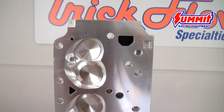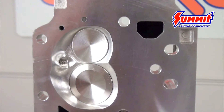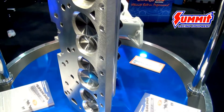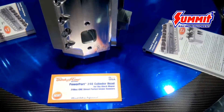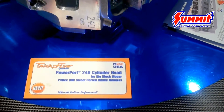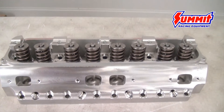The product comes with a 2.190 intake valve and a 1.760 exhaust valve, and this cylinder head flows 334 at .700. We've currently run this on our dyno test mule — a 30-over 440 at 10.5 to 1 running on pump gas — and made 600 horsepower.